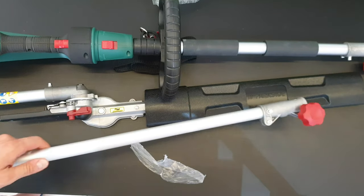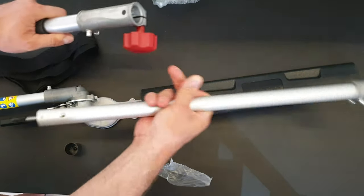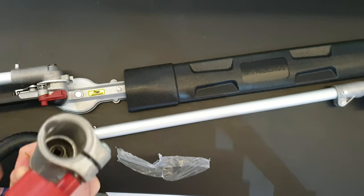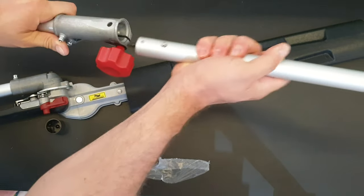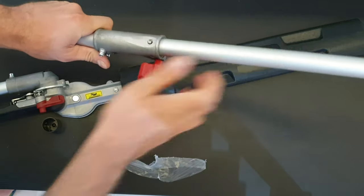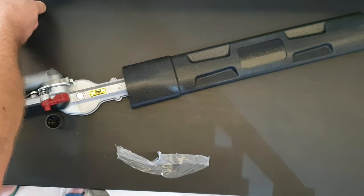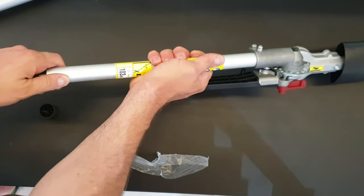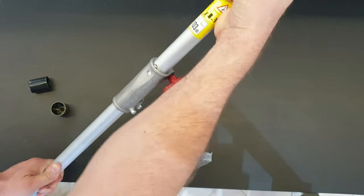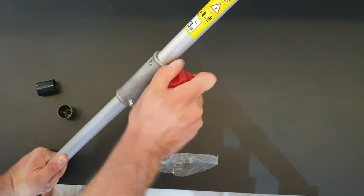Now we can install the other tube — it's very easy, it goes inside here and you can lock it. It goes into the other side, and then we install our blade and lock it. It's a very long tool.